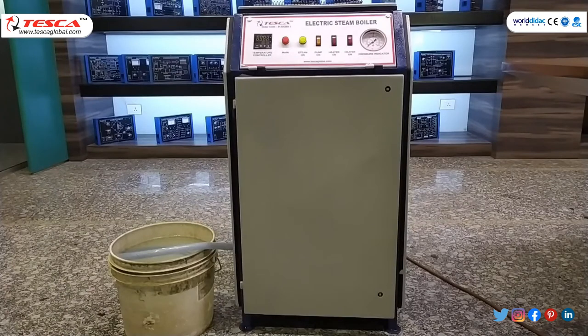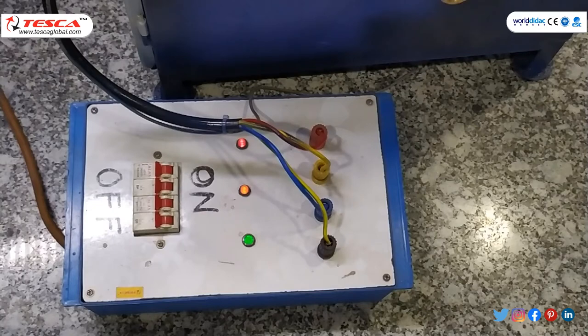Now we will proceed to our experiment. In this experiment, first of all we have to fill the water. By using this pipe — I have filled the bucket with water — this water will be filled in our tank, and then switch on the pump button. This kit has the requirement of three phase, so now we will switch on the MCBs.